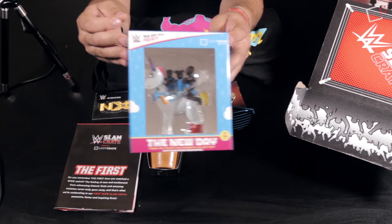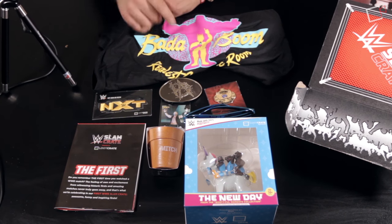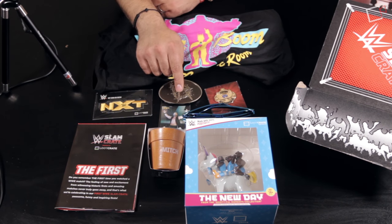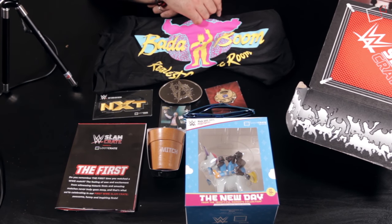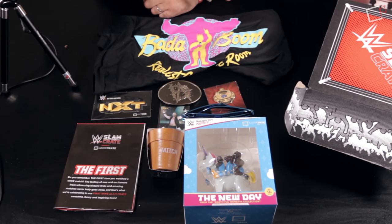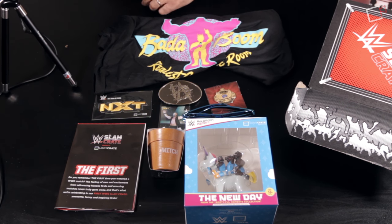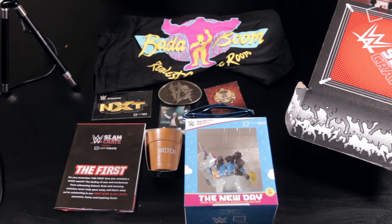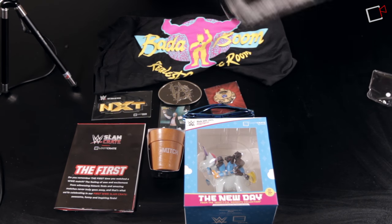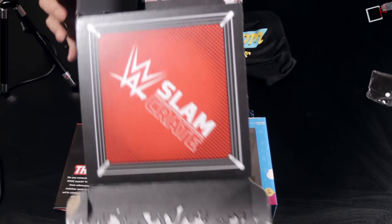Just maybe you still have time to sign up for this month's subscription. Most of these items — the t-shirt, trading card, patch, and New Day collectible — are exclusives you won't be able to purchase on WWE Shop. Maybe the belt buckle and glasses you can buy separately, but the rest you can only get through the box. It's a lot of cool items for the very first box.